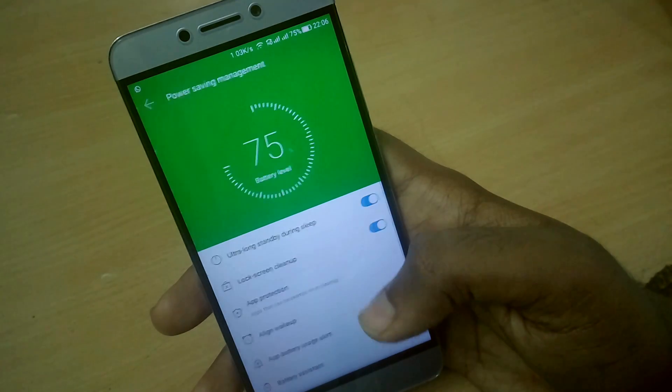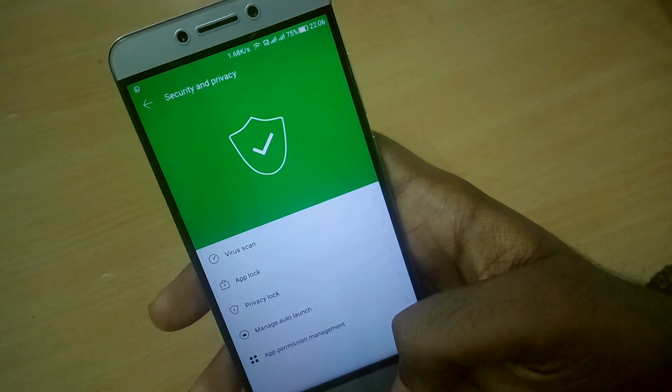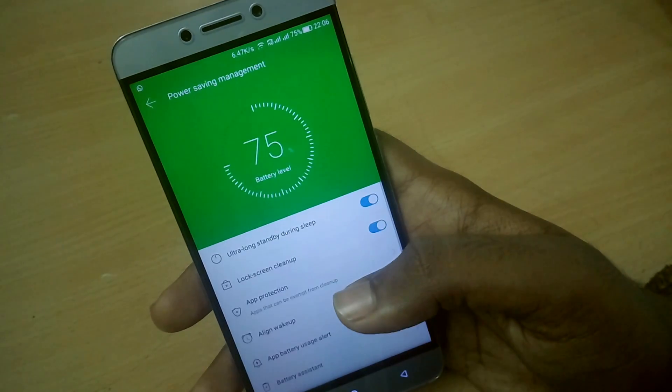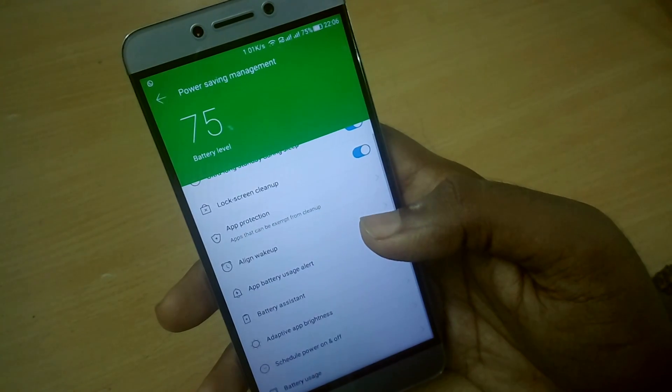Apart from that, nothing much has changed — everything else is the same as it was on EUI 5.9.20S. Regarding VoLTE, it is a bit buggy.